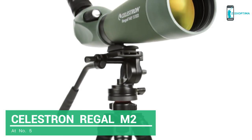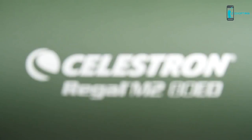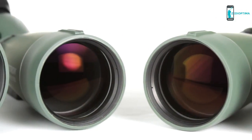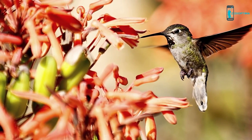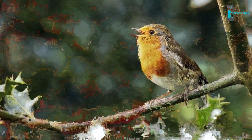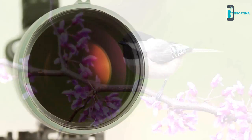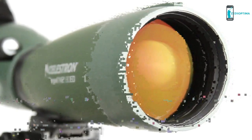Get outstanding optical performance at a fraction of the cost of other spotting scopes with similar features. Meet the Regal M2-ED spotting scope family. If you are observing wildlife hidden in brush or birds in the dim light of dawn, Regal M2's extra-low dispersion glass will bring your subjects into view. Celestron's engineers have equipped the Regal M2 with the same proprietary optical coatings used on their observatory-grade telescopes for maximum transmission and bright, sharp images.